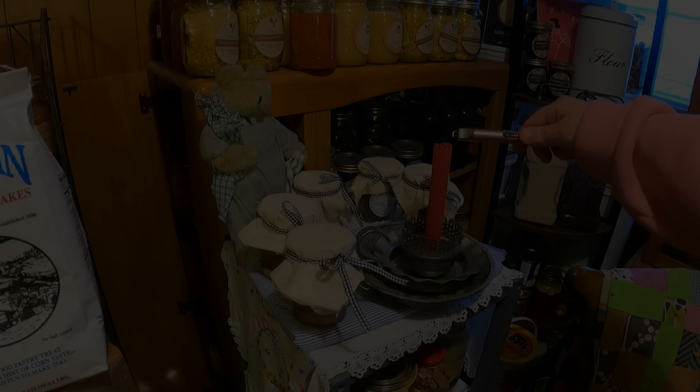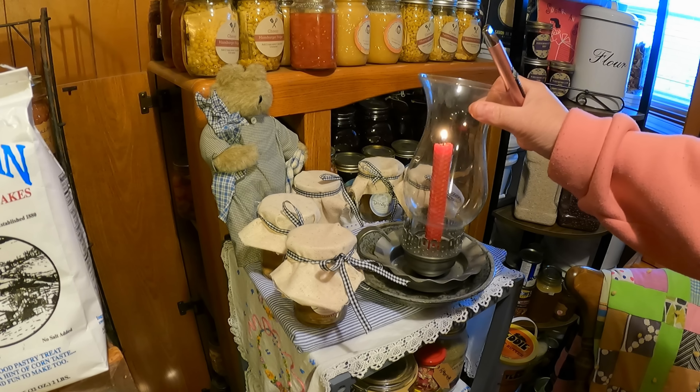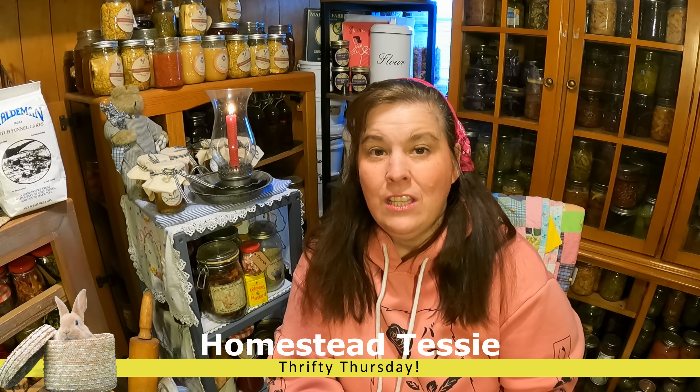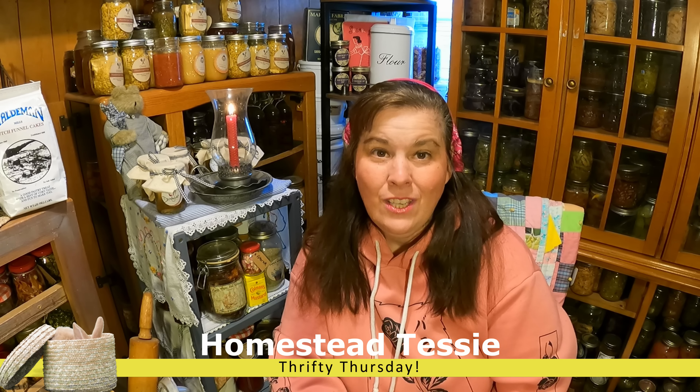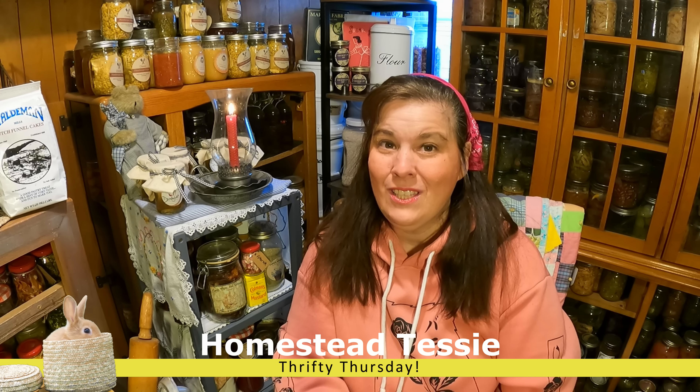It's hard to believe, it's Thrifty Thursday once again. I just got back from the thrift store and we had so much fun on this damp and dreary rainy day. I want to show you what I got. We went on a Monday — normally we go on a Thursday, but I decided to go on a Monday and took my one granddaughter with me. Going on a different day than what we normally go on, you find different things, and going on a Monday proved out really good for me this week.